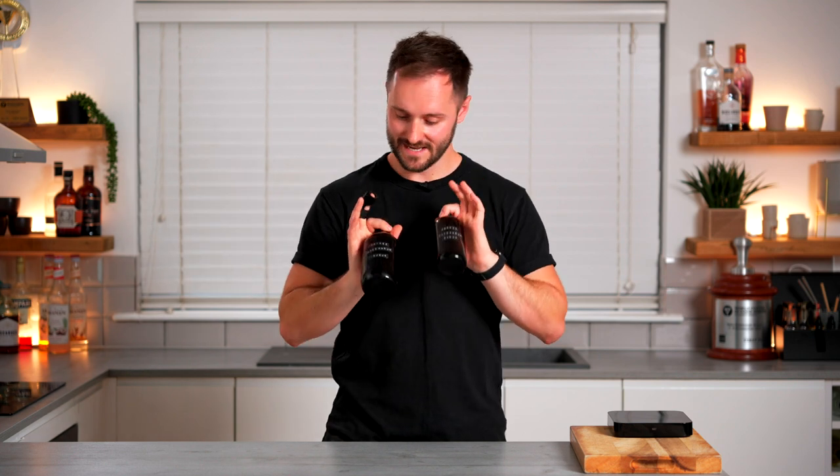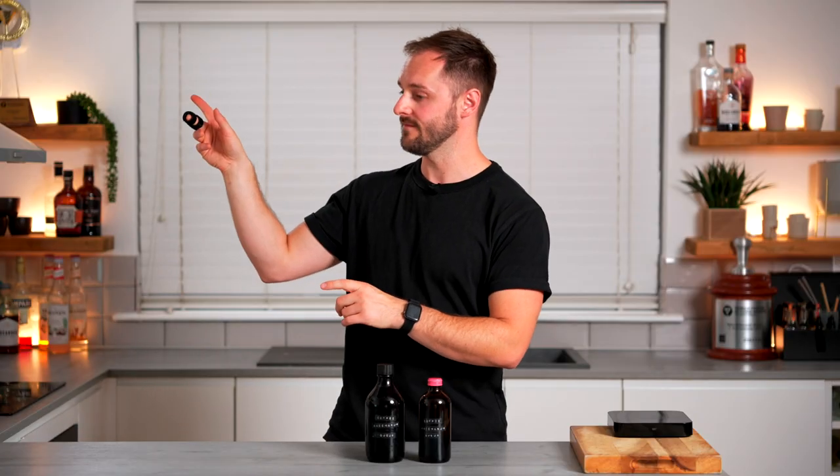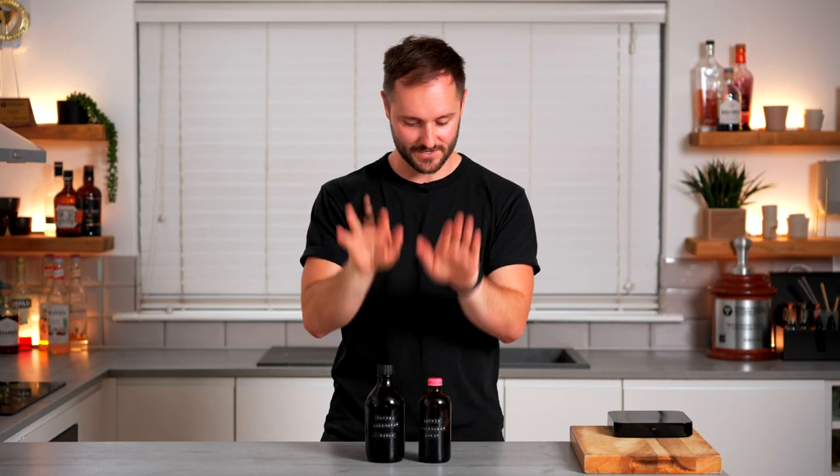Let me know in the comments below if you've made either of these and what recipes you put them in and how they turned out. If you've enjoyed this kind of thing you can subscribe to the channel by clicking just here, and if you want more inspiration on how you can use both of these, I'll put a full playlist with loads of recipes featuring Coffee Saccharum just here. Thanks for watching — I'll see you in the next video.